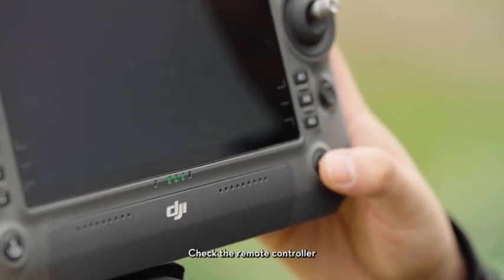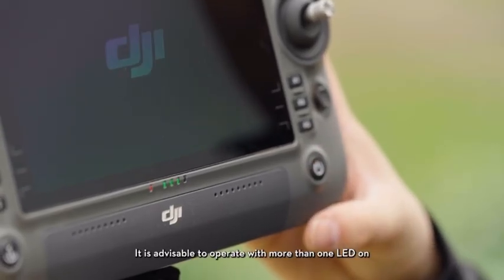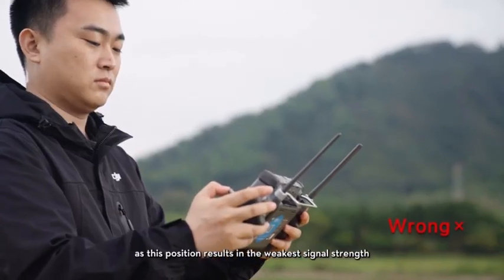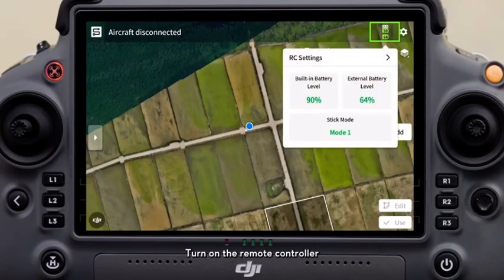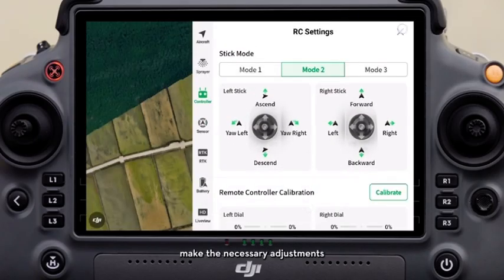Check the remote controller to ensure that the battery is sufficiently charged. It is advisable to operate with more than one LED on. The antennas should be oriented correctly, avoiding pointing directly at the aircraft, as this position results in the weakest signal strength. Turn on the remote controller and confirm that the joystick mode is set to your usual mode. If not, make the necessary adjustments.